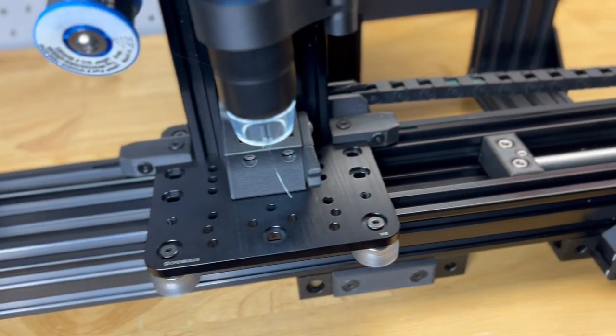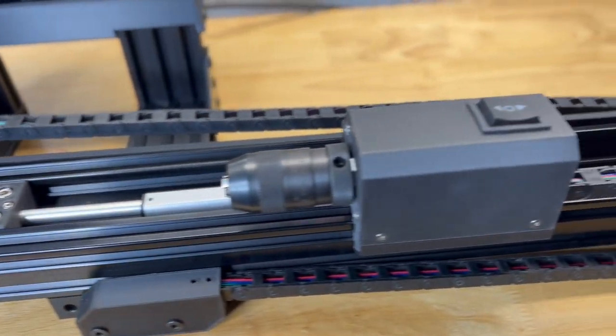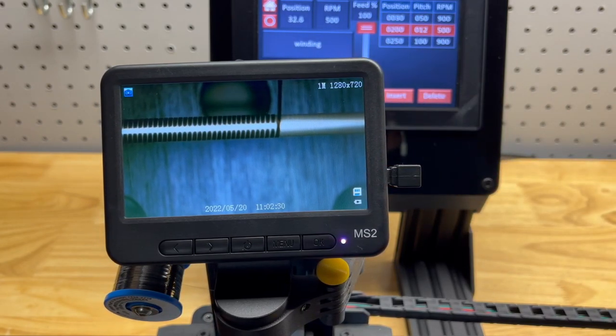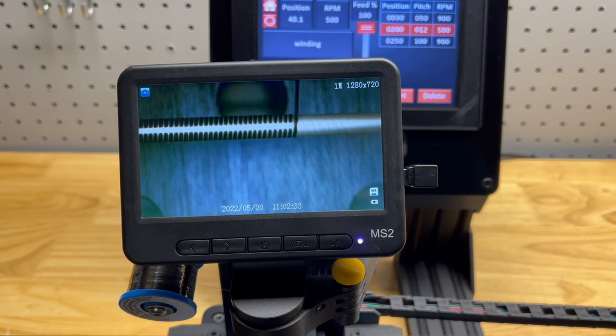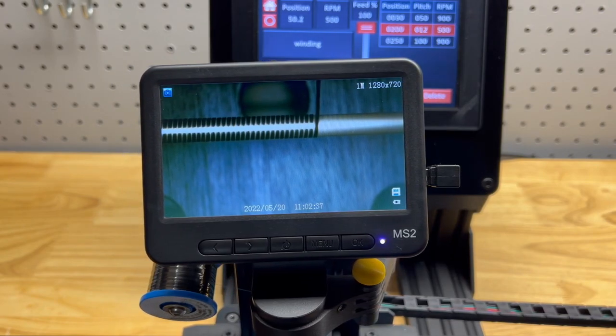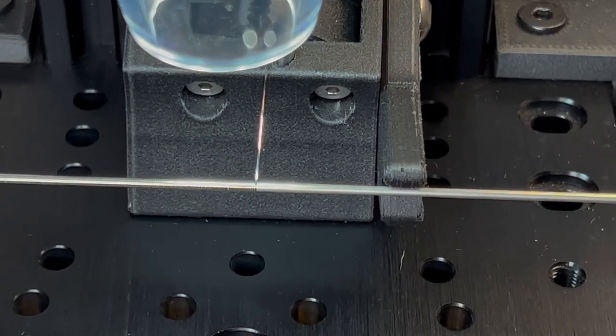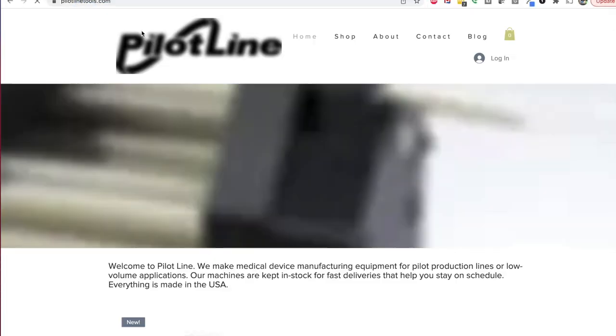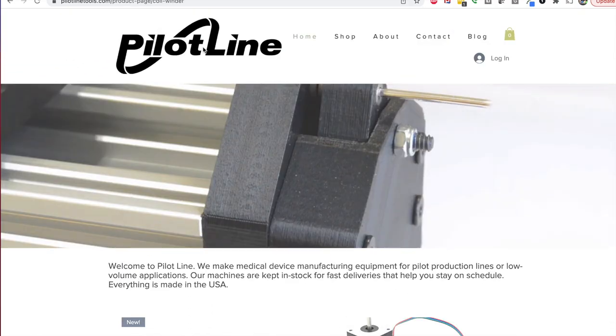Hi, I'm Alex from PilotLine. Today I'm very excited to show you our new coil winder and some of its cool features. Our coil winder is designed for companies that need to start a pilot manufacturing line quickly and on budget. Like all of our products, it's easy to order and all of our pricing is live on our website.